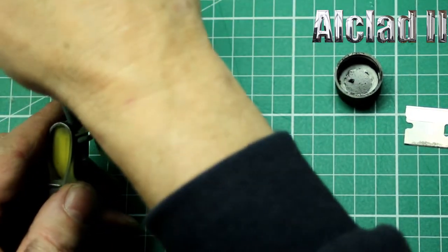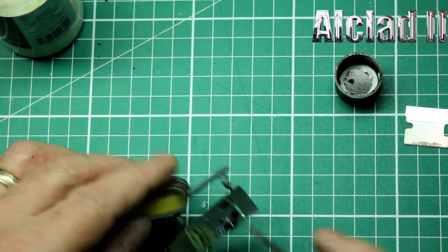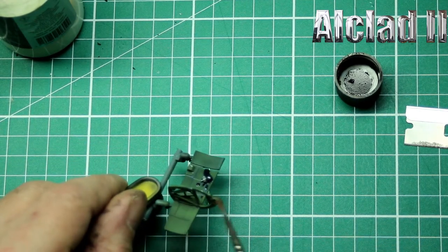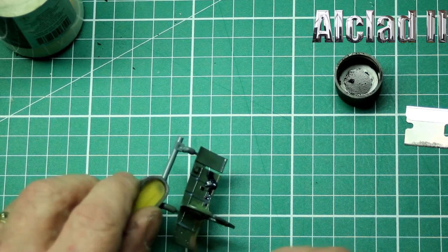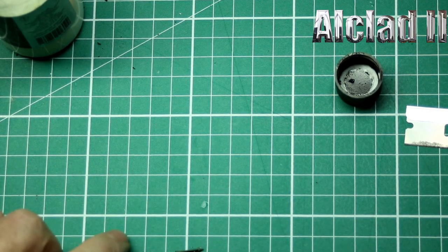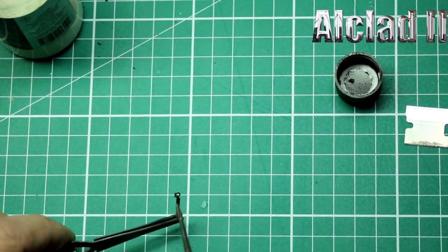Right, so the paint has dried and we're going to use Alclad AK-600 Aqua Gloss, which is a fantastic gloss base and it's acrylic. We're going to be using a few different types of washes which are all enamel-based, so we'll just paint it on rather than put it all in the airbrush and spray it on — just lay it down so it's covered up on everything.